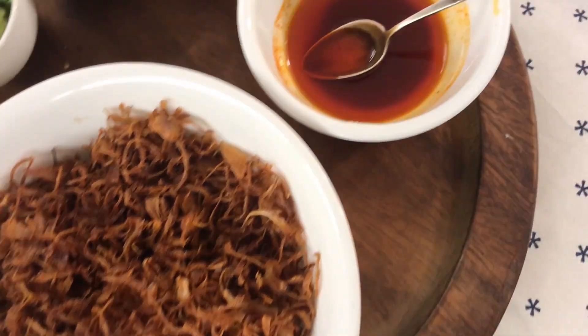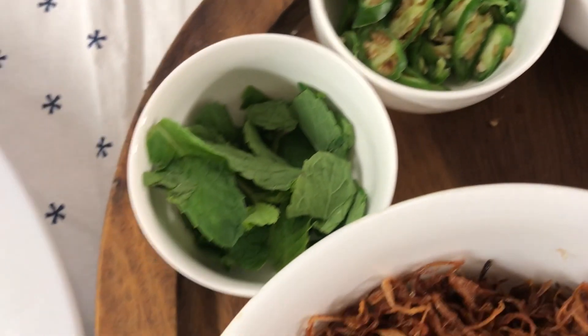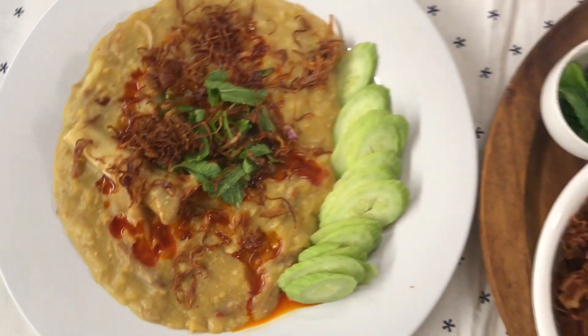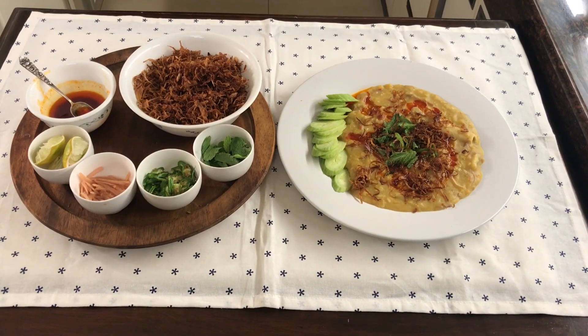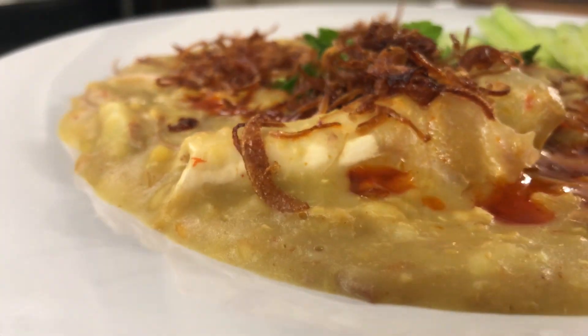For people who have no idea what Haleem is, let me tell you — it is the most glorious comfort food. It is delicious. It is like a thick, thick porridge with lots of meat, whole wheat, and a few lentils, garnished with all these lovely things which add to the taste. It is normally eaten during the month of Ramadan, but I first tasted it in Hyderabad and every time I go there I have to eat Haleem. So I learnt how to make it myself through lots of trial and error, and this is a recipe that worked for me and for Ramit.